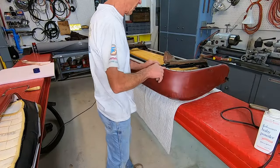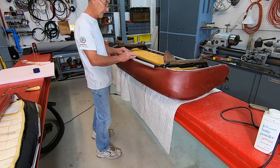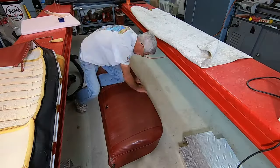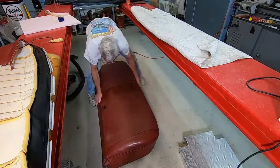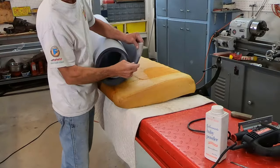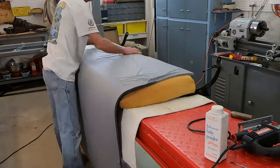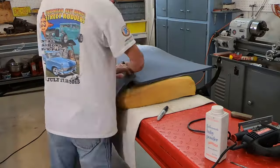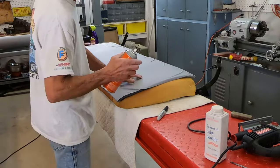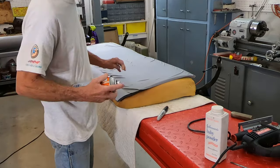I've got it all the way around on both sides. Now I've just got to get this part pulled up here. Ready to do the seat back — I've got this half-inch thick foam for that. I'm just going to use some spray adhesive for this.